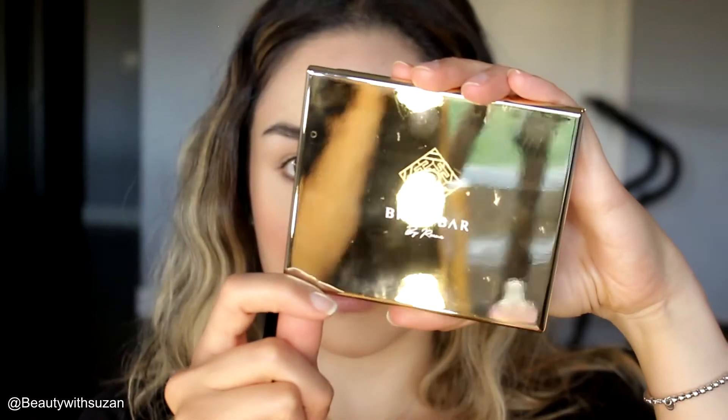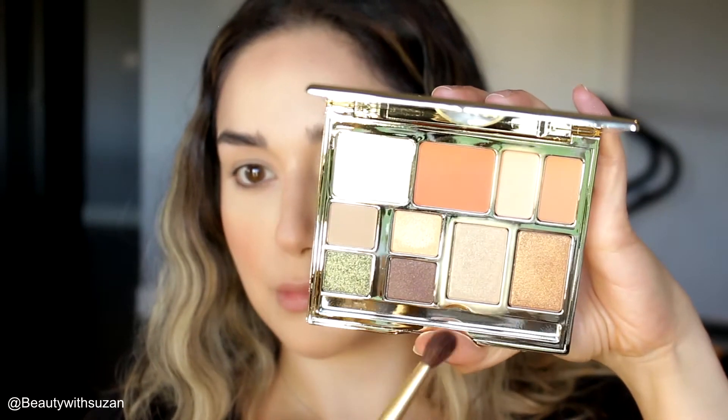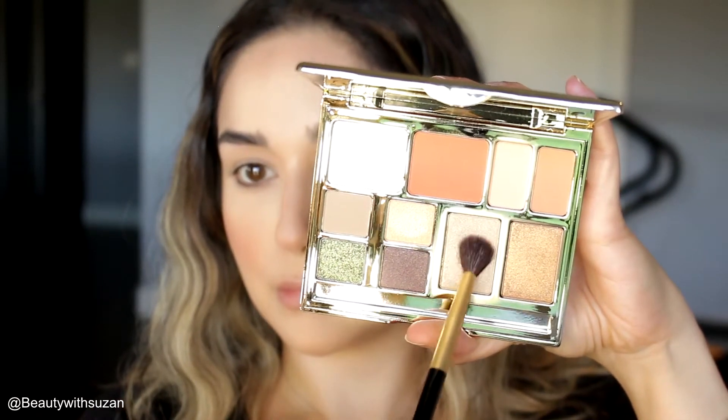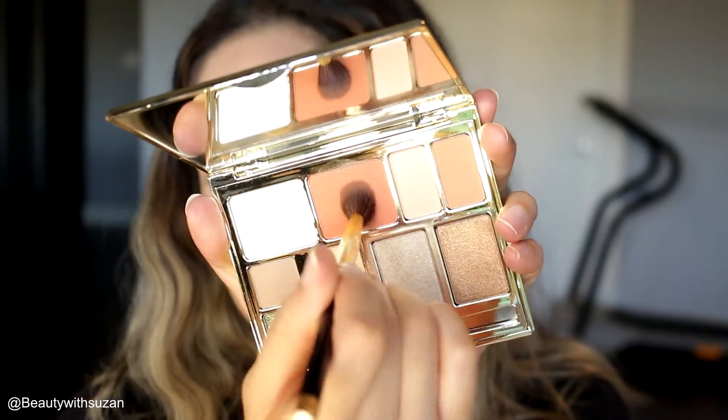This gives you a beautiful sun-kissed look. I'm using this Brow Bar palette — I got this one in my Boxycharm. It has everything: eyeshadows, highlight, setting powder, and blushes. It has a really blinding highlight. I'm going back to this palette to use it for my crease color, mixing two shades together with a fluffy brush.